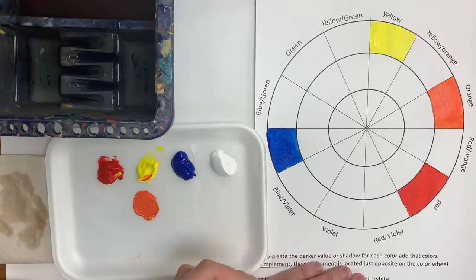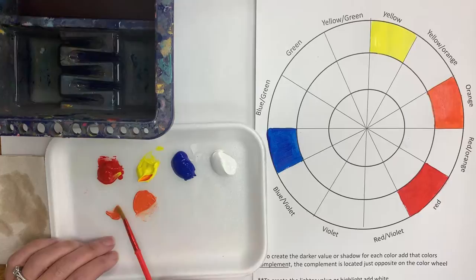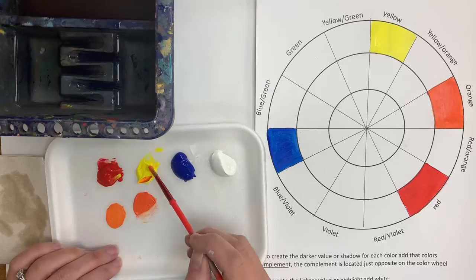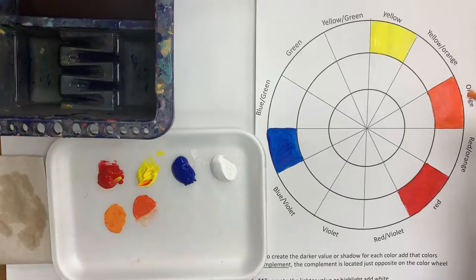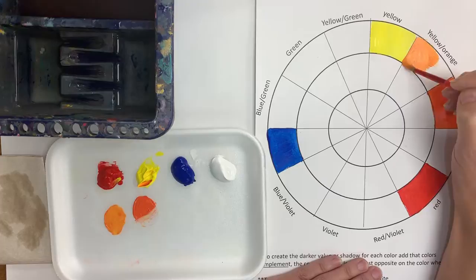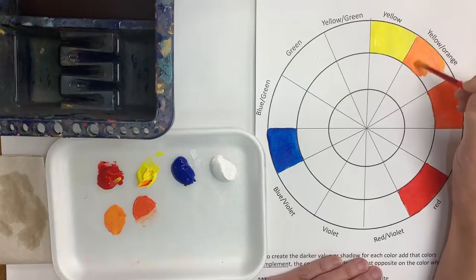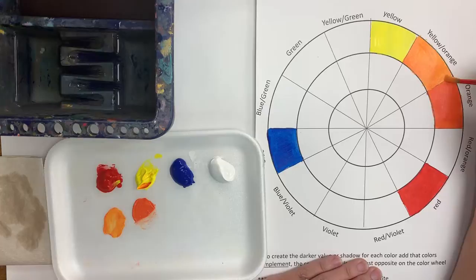Now I'm going to make something in between my yellow and my orange. I'm going to take a little bit of this orange and add more yellow to it — I'm mixing down here because I need to use my yellow later to make green, so I don't want to turn it all orange. Here's my yellow-orange. It should appear a bit lighter than your orange because it has more yellow in it, just a shade lighter than your regular orange.